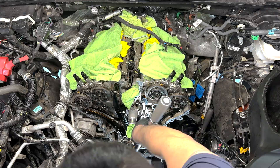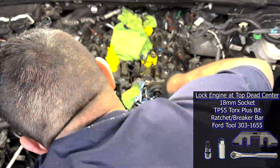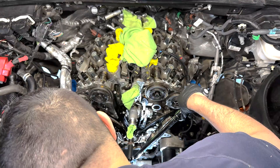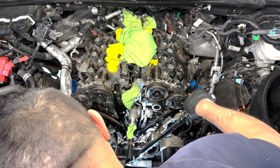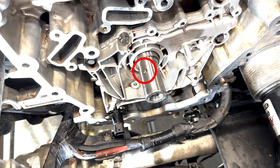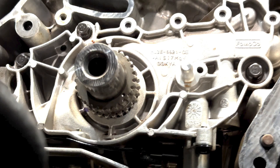I needed to get the engine to top dead center. There's apparently a trick with an extension and the cylinder one spark plug hole, but I just rotated the crankshaft clockwise until the arrows on the cam phasers pointed in the appropriate direction — mostly up — and the crankshaft sprocket locating notch is at the 11 o'clock with the dimple at around the 4 o'clock position.